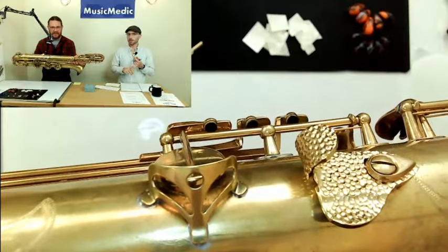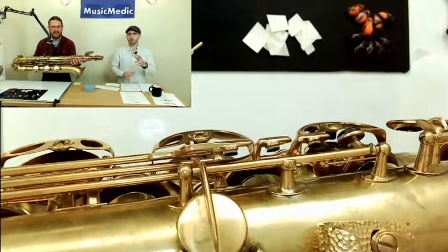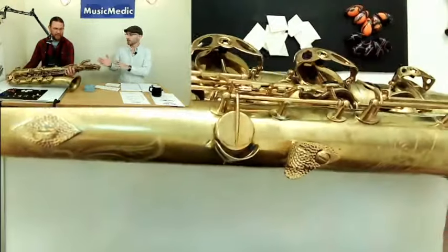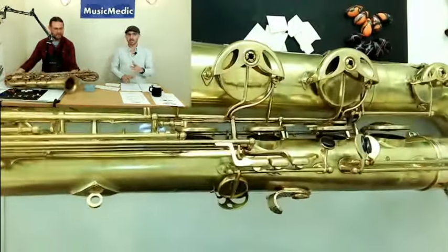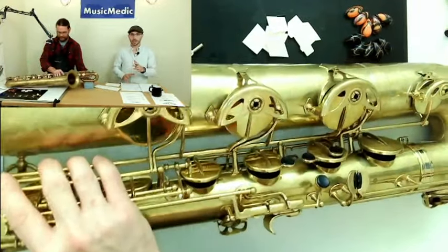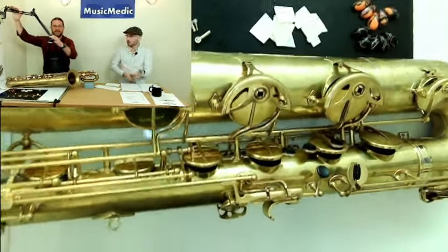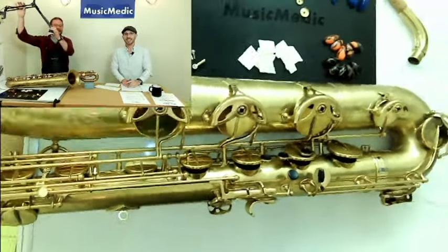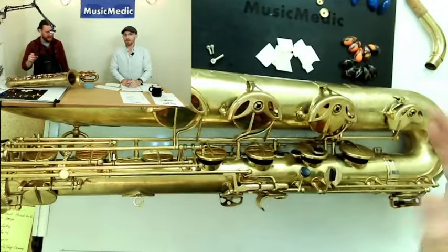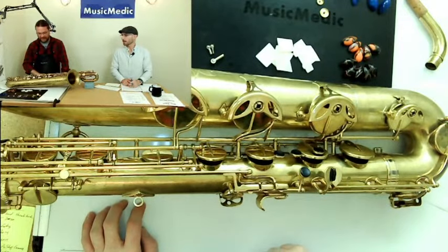This modification is going to be efficient for technicians to adjust and apply materials to, but it's also super ergonomic for the player. This modification in particular adds a lot of balance when you're playing the instrument vigorously — especially on bari sax, where there's a lot of gyration involved.